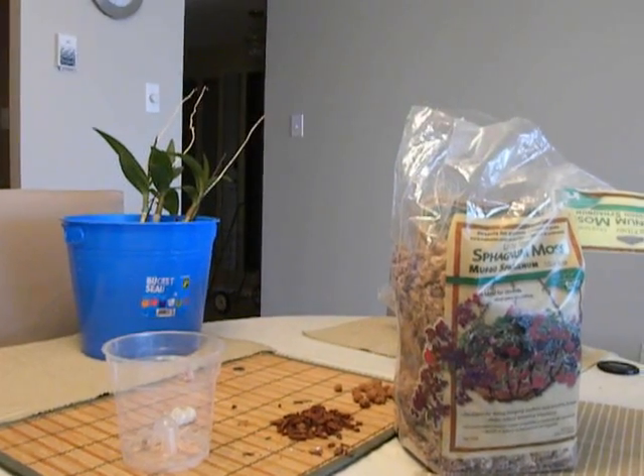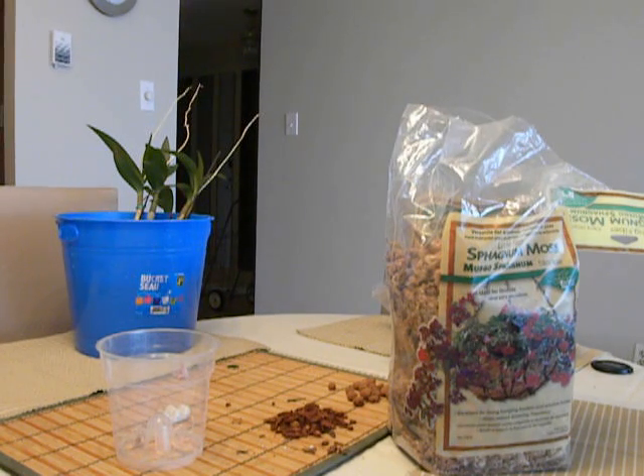What I am going to do is make up the potting mixture myself, and what I have decided to use is fine bark, sphagnum moss and leeka.